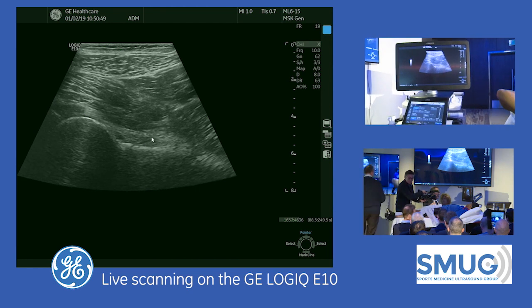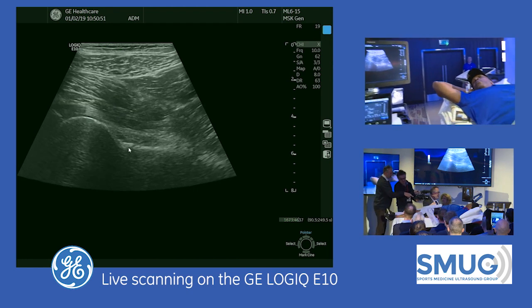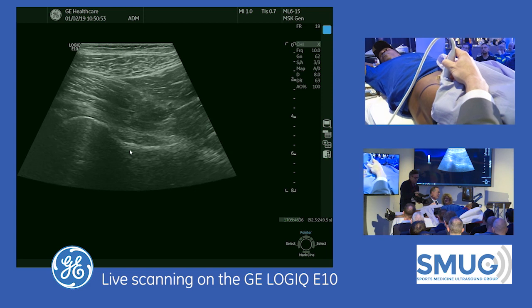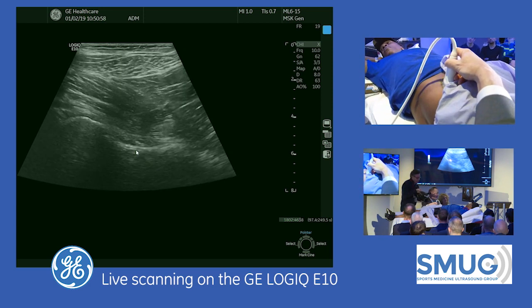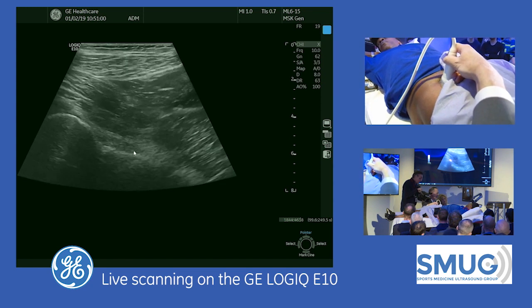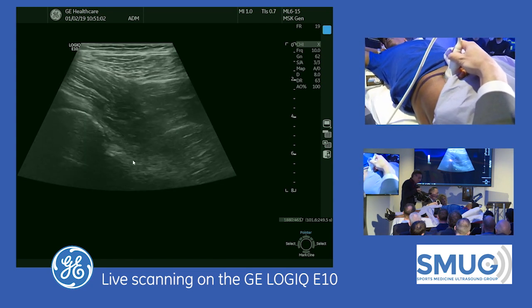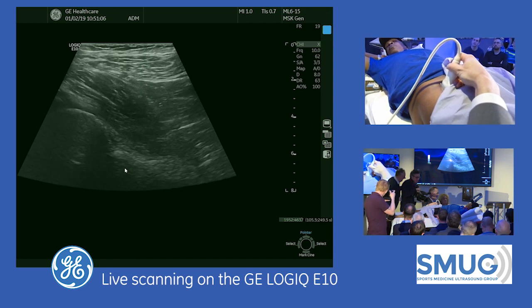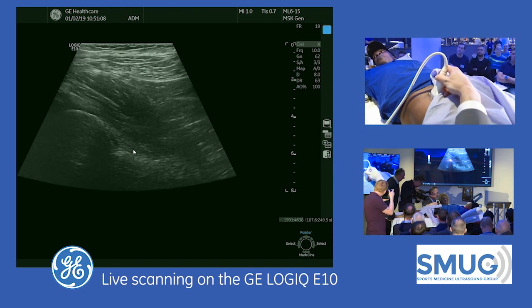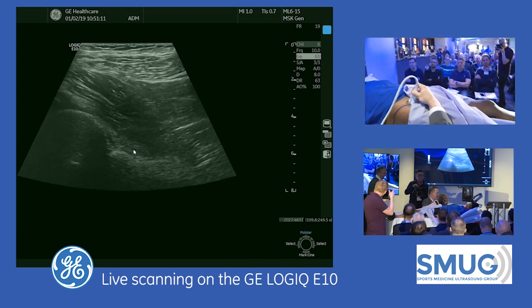That comment holds true with all musculoskeletal imaging. Whenever I'm looking at something near the bone, I want the bone to be flat to eliminate the anisotropy. Now, if I angle the probe like this and create anisotropy, you can see it's hard to see what's going on — you can almost make this look hypoechoic if I turn the gain down. But I don't want to do that; I want it perpendicular.